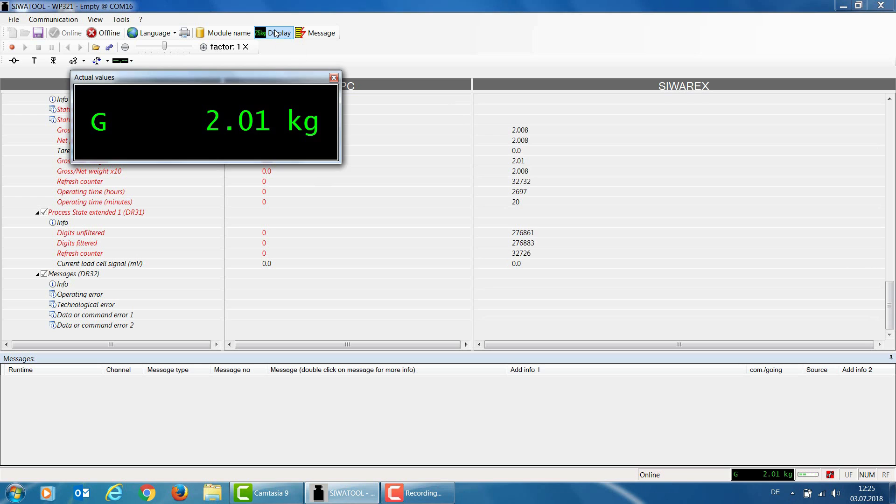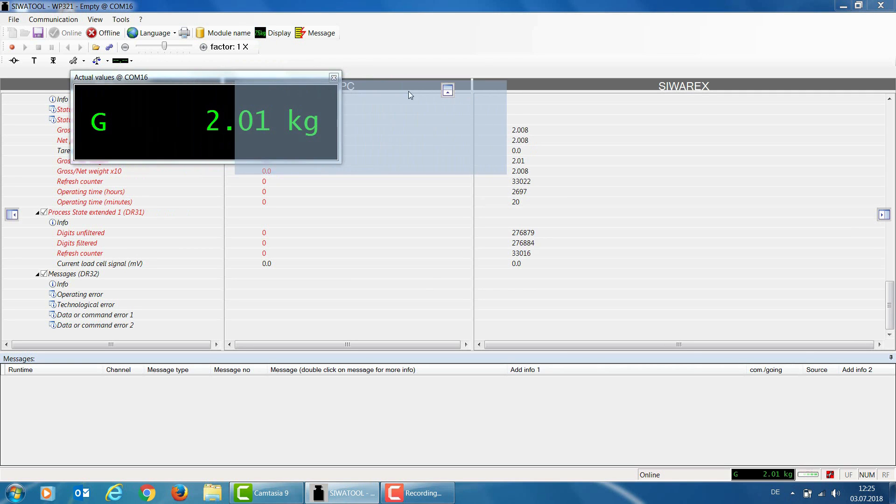Note that going online simply means that we now have a connection between the SiwaTool software and the WP321. The data is not automatically synchronized — the parameters may differ between the SiwaTool software and the parameter settings within the WP321. For a better view, we can also enlarge the weight value by clicking on the display button. The enlarged weight value is then displayed, making it easier to read.